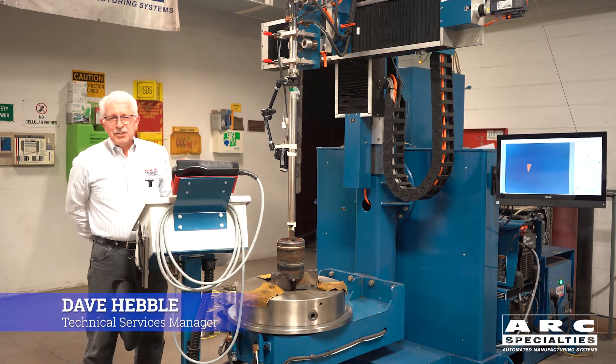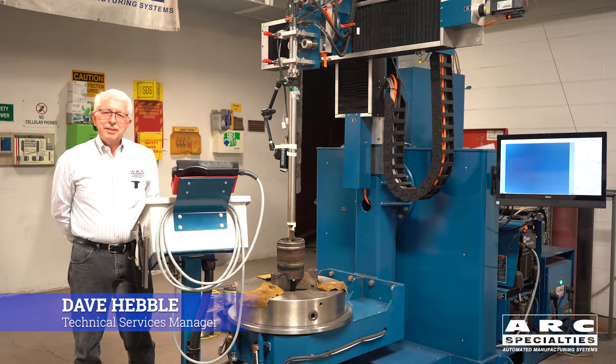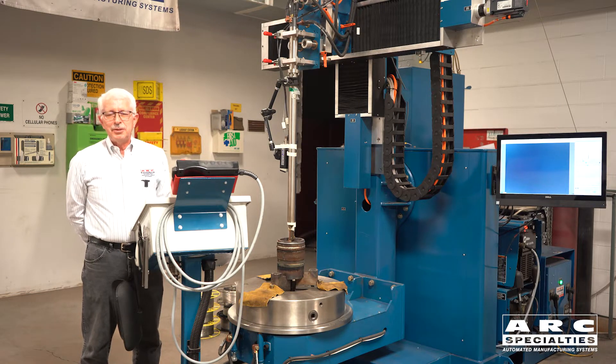Hi, I'm Dave Hebel, Manager of Technical Services here at Arc Specialties. Welcome, and today we're going to talk about wire packaging and payoff devices and how we can save you money.